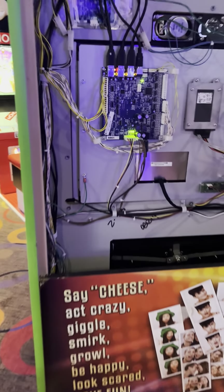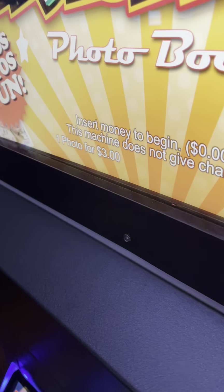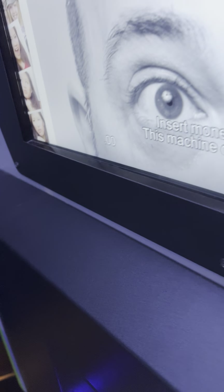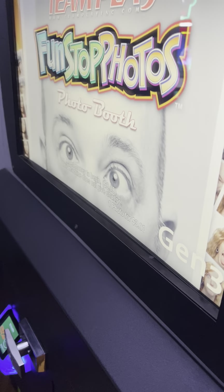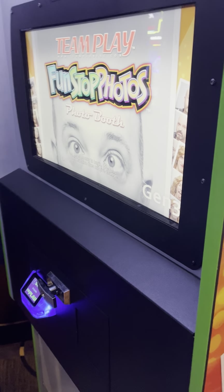I've tested it. Here's a couple of photographs — there's proof that it works. The only thing I really had to do other than the install was to go into the programming and change it. You can see it says one photo for $3. It was set on quarter play, so I went into the programming and changed it to $3 play.